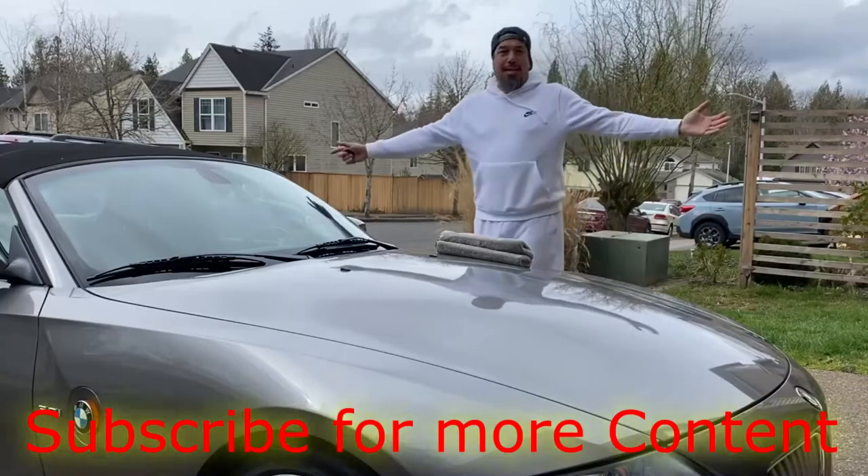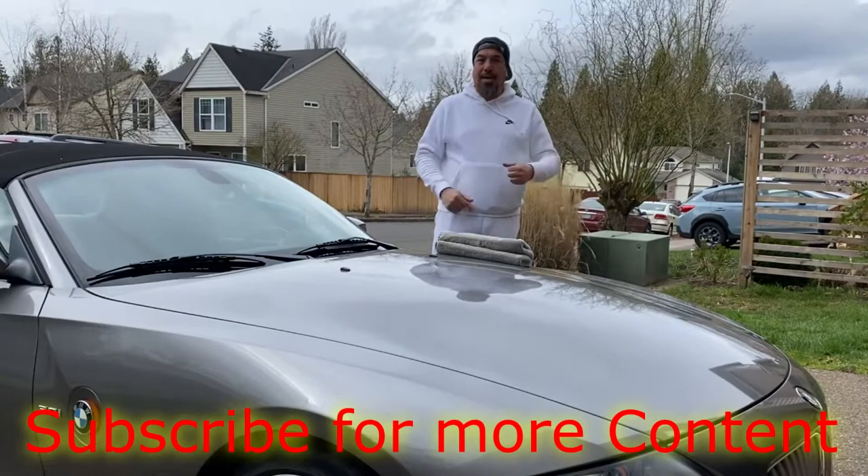Hey guys, welcome back to the channel. If you're new here, my name is Chris. I'm just a regular review guy reviewing DIY products that we expect to work.